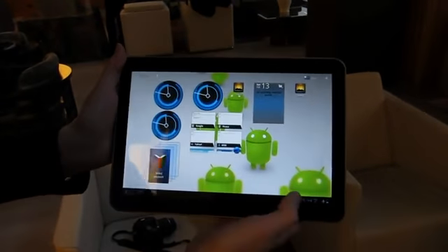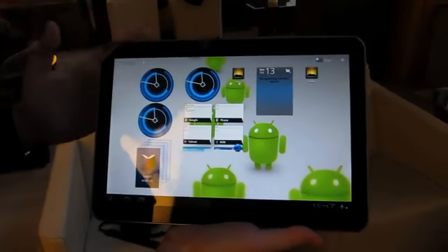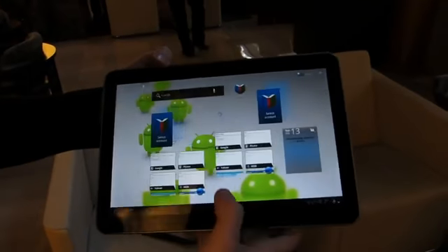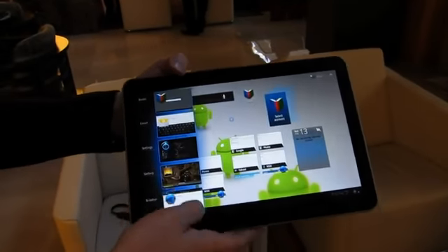Running Honeycomb here, and the nice news about this is that Samsung says it's going to be a Google experience. So there's no TouchWiz ever going to be coming to this. We've seen Honeycomb running — we can just show you a little bit about the UI here.